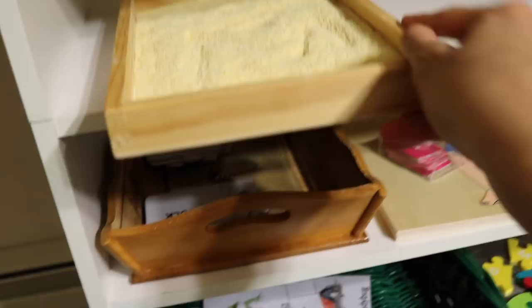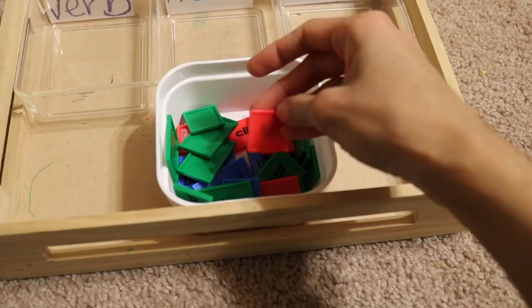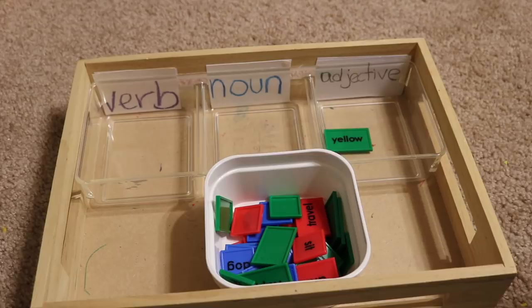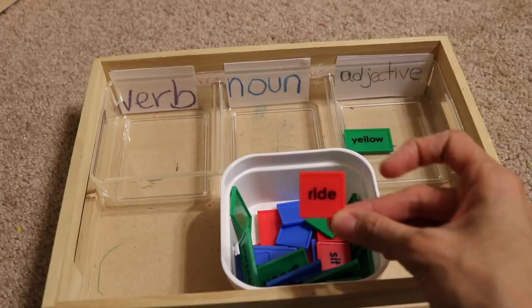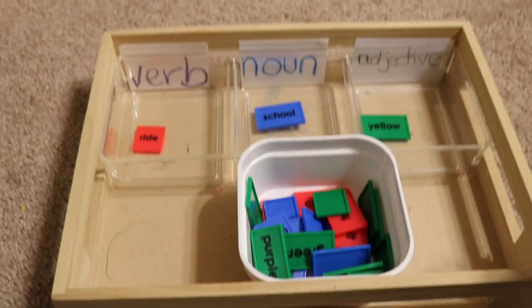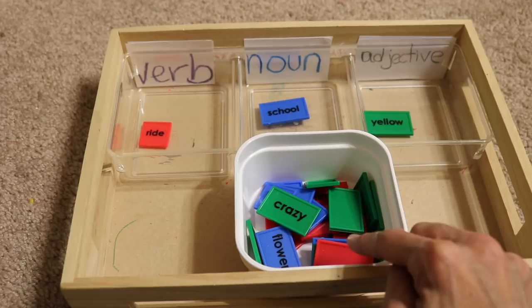This language arts activity is for my oldest. She will be sorting letter tiles into verbs, nouns, and adjectives. For example, 'yellow' is an adjective because it describes a noun; 'ride' is a verb because it's an action word; 'school' is a noun because it names a person, place, or thing. She goes on and on sorting all of the tiles. I'll link these below — I got them from Amazon and you can do many different activities with them, like sentence construction and sorting.